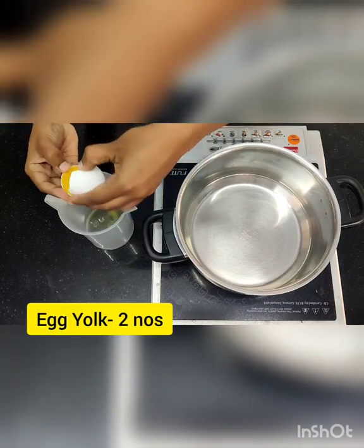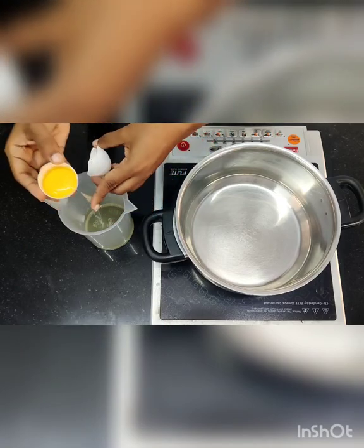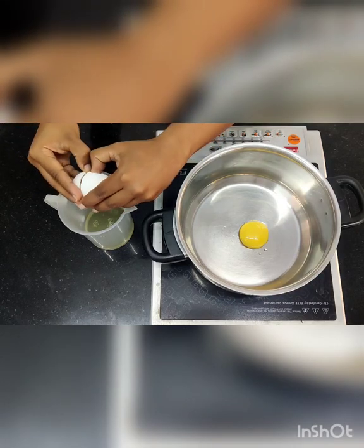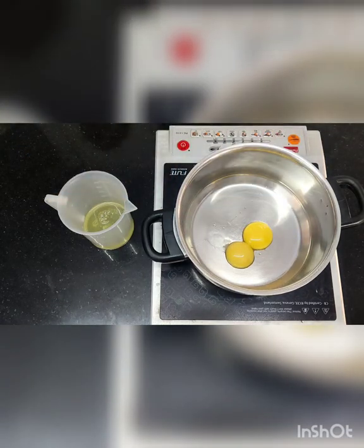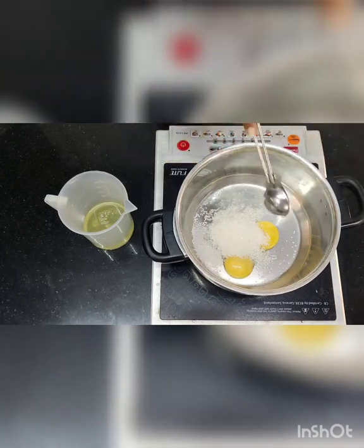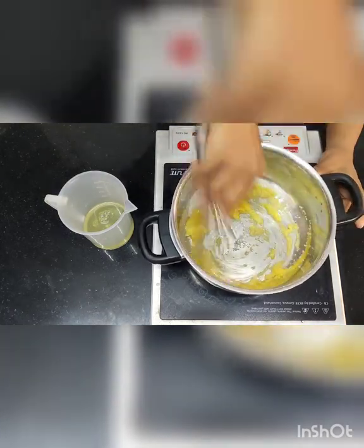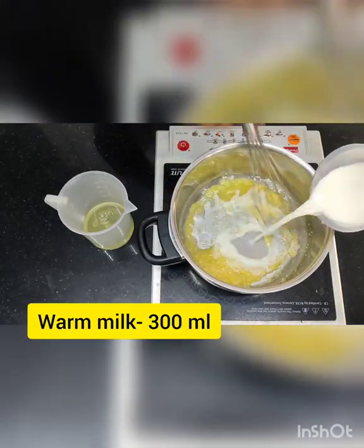Now I am going to start with the egg yolks — first separating the egg whites and egg yolks. I need two egg yolks for this recipe. Then I add grain sugar — around 60 grams, which is four tablespoons. Mix this properly with a whisk. I haven't switched on the induction yet; I am just mixing. Then I am going to add milk.